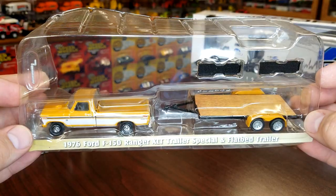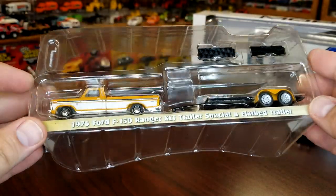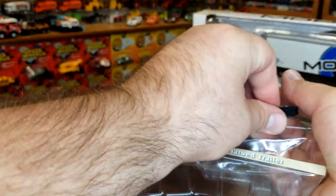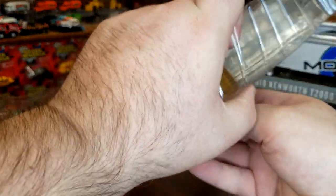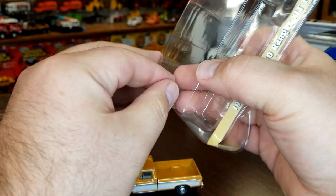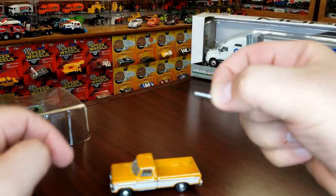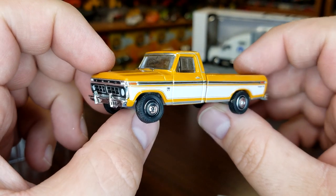We're going on to the third one — this is the '76 Ranger XLT, trailer special. And this is just the flatbed trailer that's been around forever. A little plastic piece to hold it on there — your trailer. Pop out the little ramp pieces. These have always been plastic so nothing to report there. We'll slide this guy out and pull out our plastic trailer stand. I don't know if they went to plastic because it might be easier to get the stands in, but all you're going to do is just chew these up.